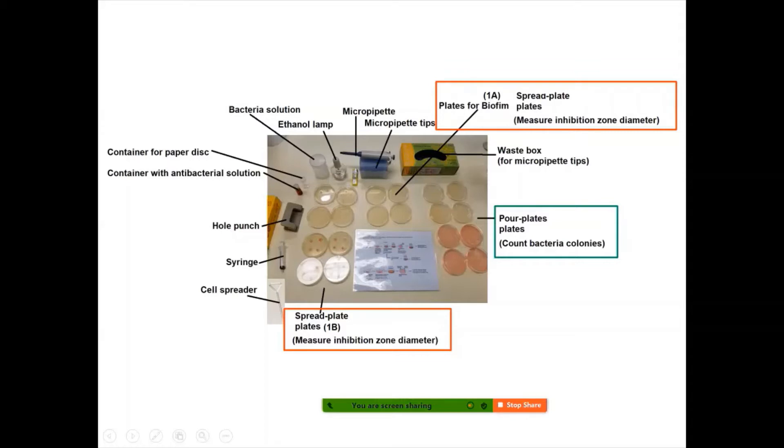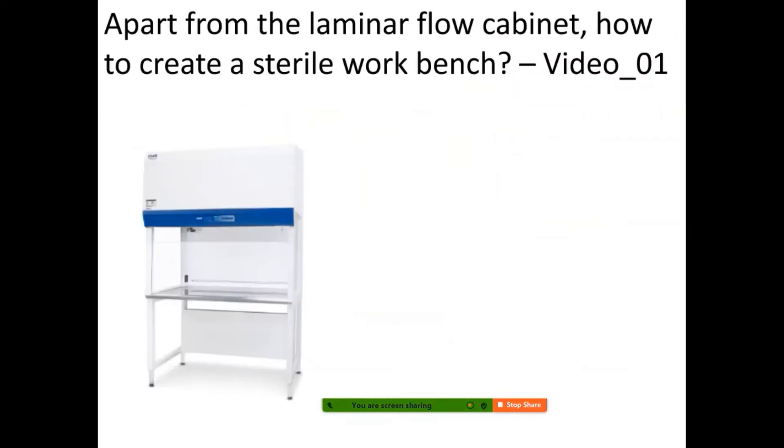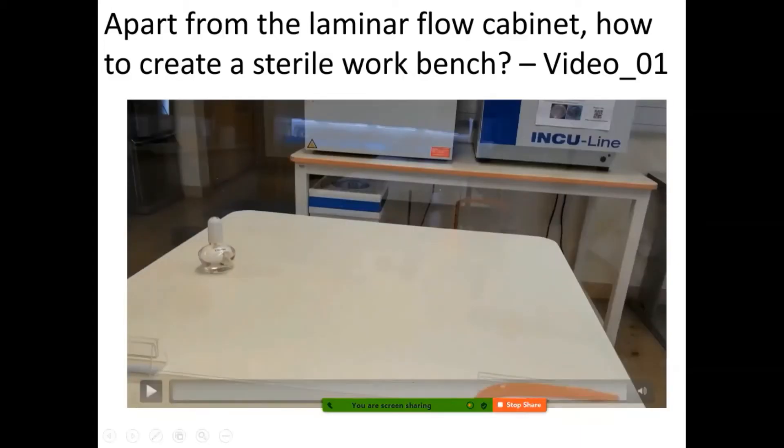When doing microbiology, generally speaking there are two main methods. One is called the spread plate method, where you will measure the inhibition zone — we'll explain that in the next video. There's also the pour plate method, where you will count the bacteria colonies. We'll usually have a menu to show students how to do those. Apart from the laminar flow cabinet, let's watch a video on how to create a sterilized workbench environment.